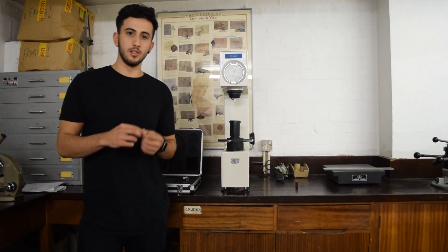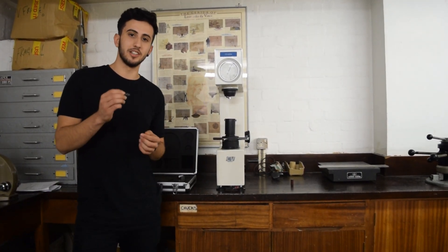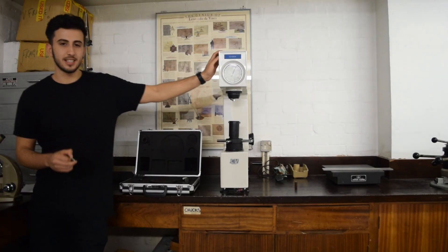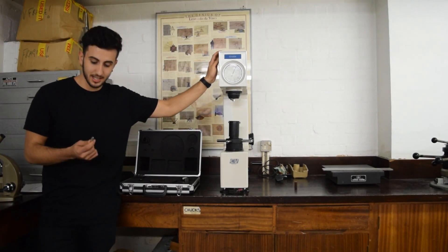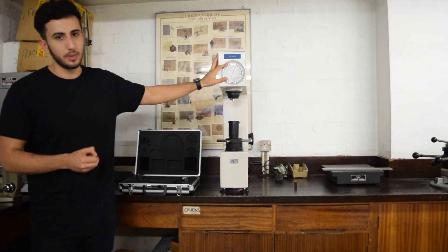The Rockwell Hardness Test is used to test the hardness of a material by indentation. This machine here is a CV600A, which is a hardness tester, and it's got two scales: Scale C and Scale B modes.